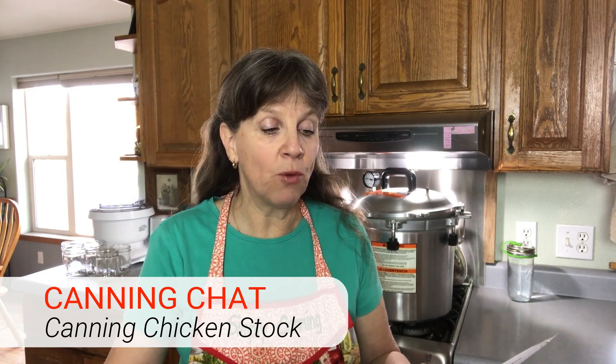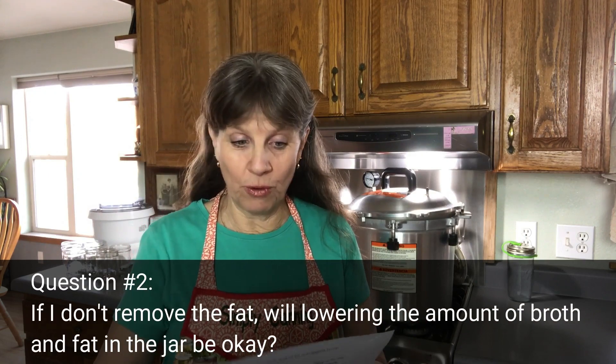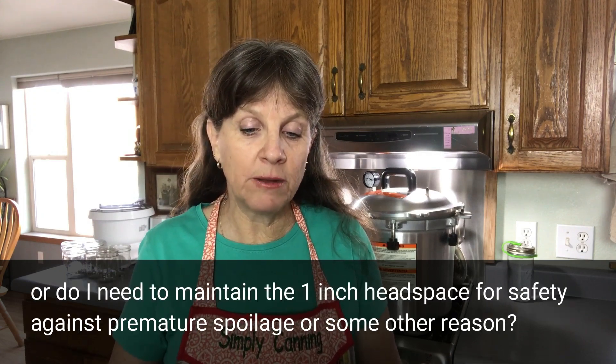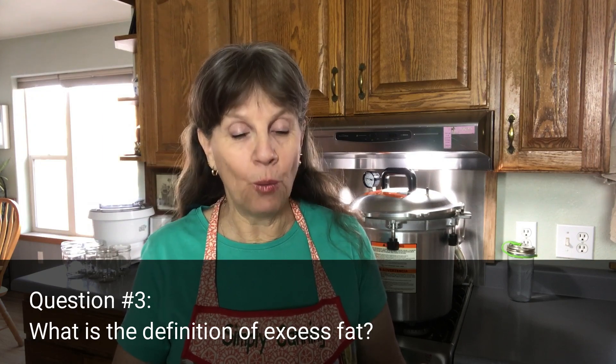This question is from Danny Dan: 'My question has to do with pressure canning homemade chicken broth or stock and the removal of the fat. Everywhere I look, everything says to remove quote excess fat, the main reason being so the fat doesn't creep up and become the bond breaker between the rubber seal of the lid and the rim of the canning jar. I totally understand this, however I want to keep the fat. Question one: if I remove the fat, how can I preserve it? Question two: if I don't remove the fat, will lowering the amount of broth and fat in the jar be okay, or do I need to maintain the one-inch headspace for safety against premature spoilage? And question three: what is the definition of excess fat?'